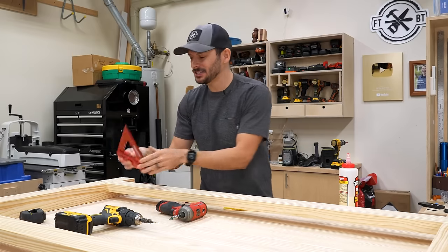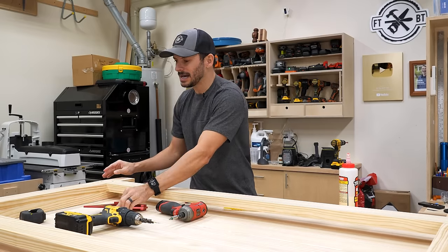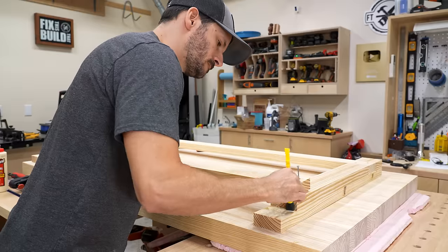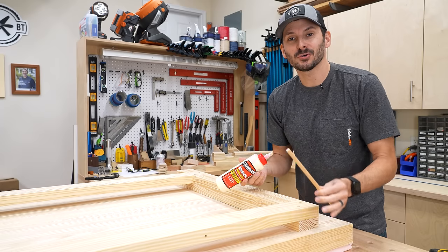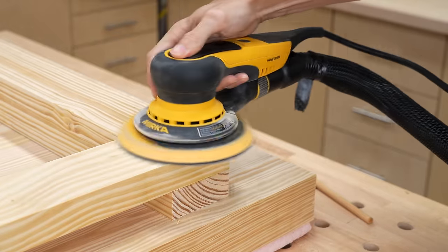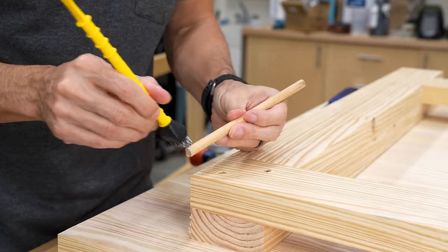Everything is screwed together and I did check everything for square, so we are all good. I'm going to do this one section at a time — take a piece off, put the glue on, screw it back down, then repeat for the top. To cover up the screw holes, I'm just going to plug them with dowels and then flush cut them off. With the sides done, we can start to connect them and make the base. I cut to size the supports that are going to go across the top and drilled in some pocket hole joints so we can attach them, which conceals the joinery and gives a nice strong connection.